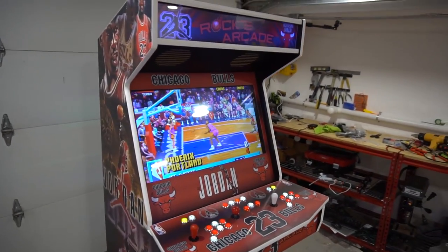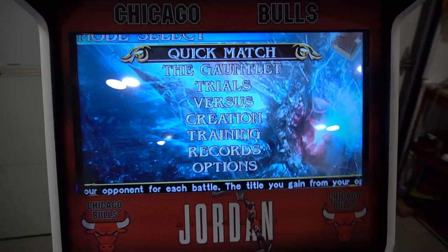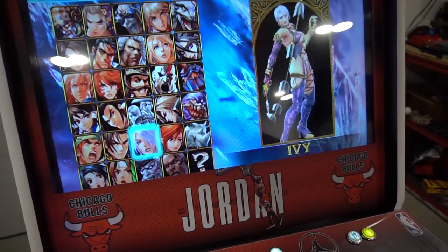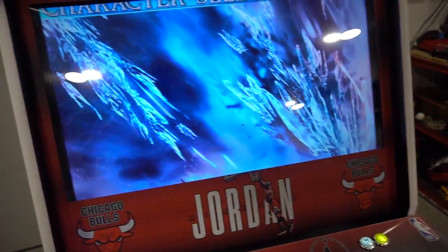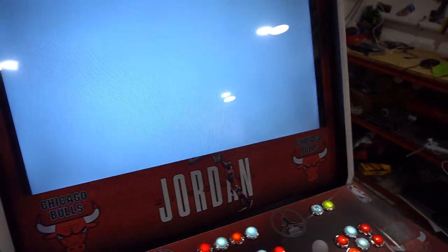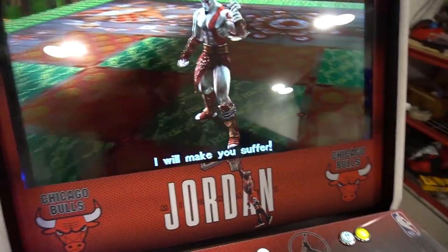Two-player Pandora's Box 18S Pro going out to Connecticut. I really hope you enjoy your cabinet. There are advantages to every system with Pandora's Box. Shout out to The Green Room - I found out this game, Soul Calibur, and we got Kratos in this. It is a PSP game. I do try to show off different games. Pandora's Box PSP emulation on this looks pretty cool.